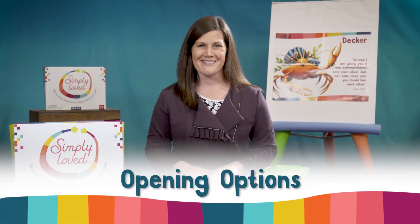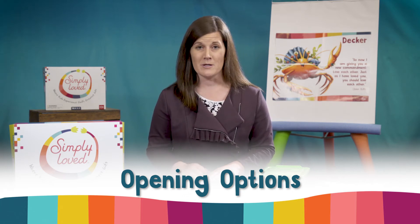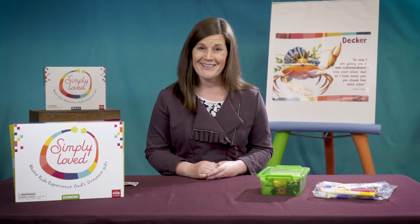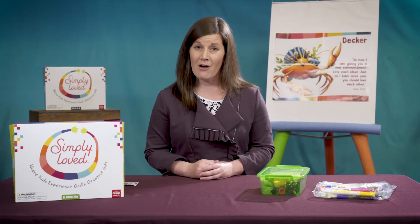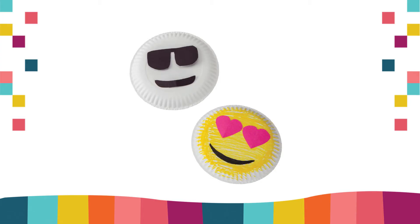Let's start with opening options. If you're creating video lessons for home use, the opening option supplies may not be as readily available in homes, but that's okay. Simply skip opening options for video lessons or deliver enough chenille wires, paper plates, construction paper, and yarn for families to use for the whole unit. This week though, families could draw emoji faces on paper plates that they find. No extra art supplies needed.